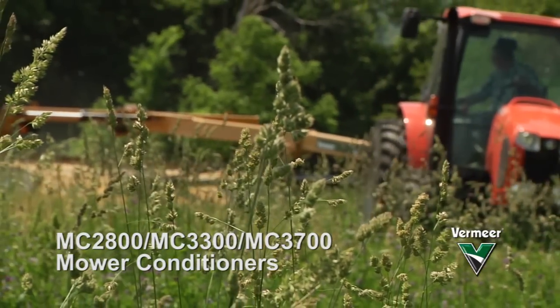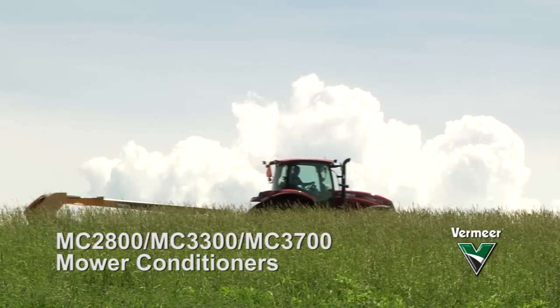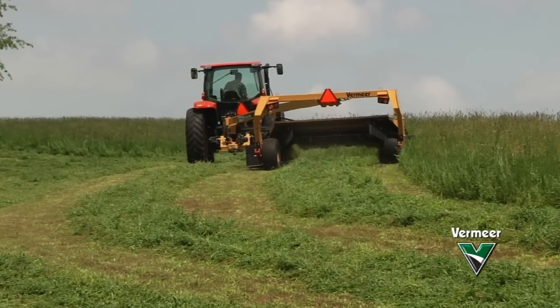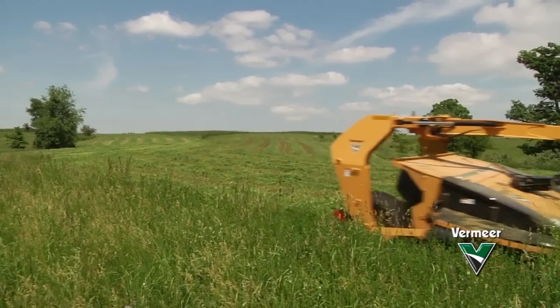Focused on productivity. Inspired by function. The new mower conditioner line from Vermeer combines productivity, flexibility, and convenience into one powerful package.